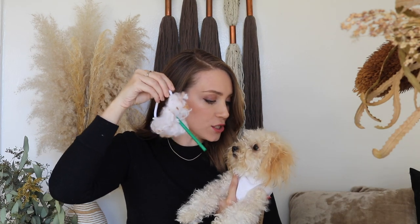This is not a toy. This is your costume. You're a pumpkin spice latte.